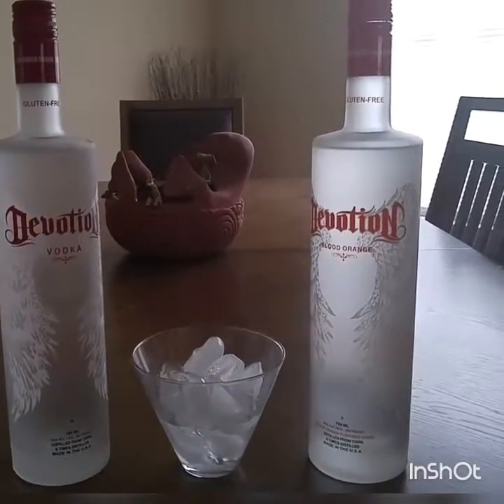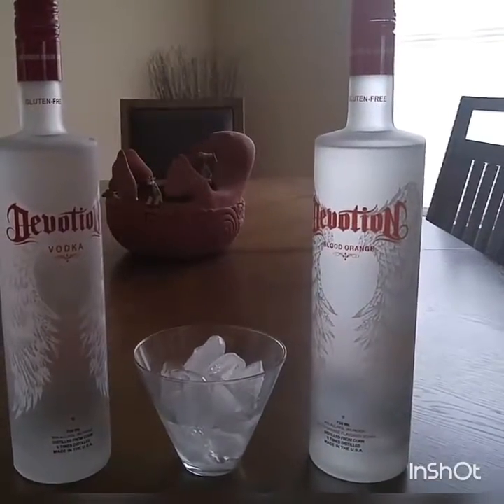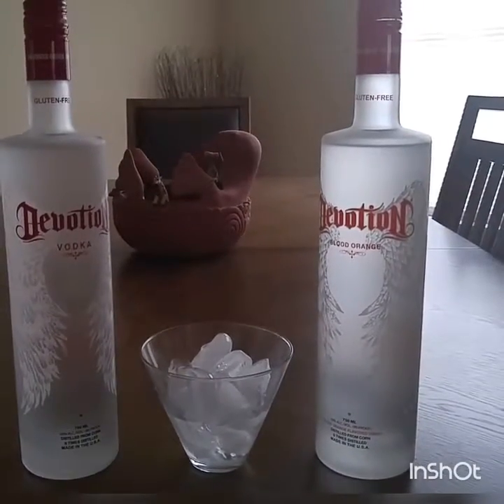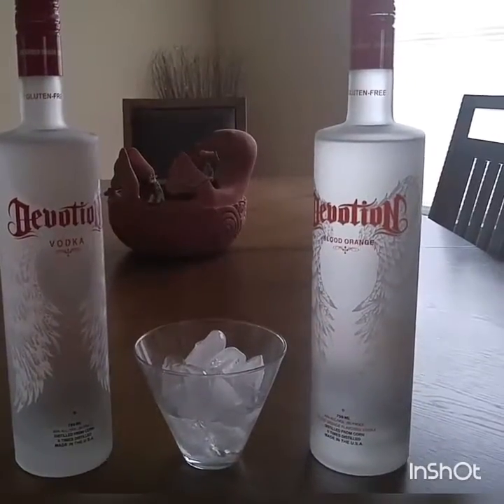They're both very good on their own. This is good because it's GMO certified and it's six times distilled. And get this, it's made in the USA. I always like that because it shows that people are still creating great products right here in our own country.